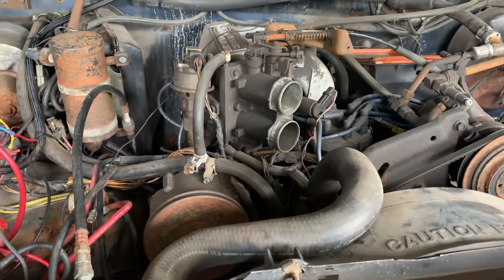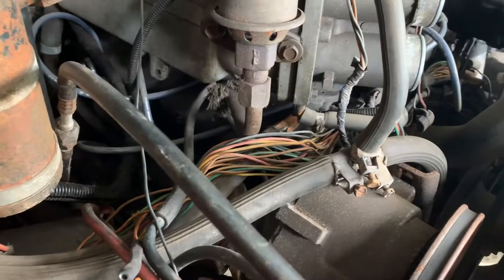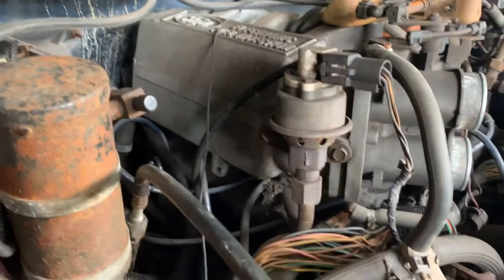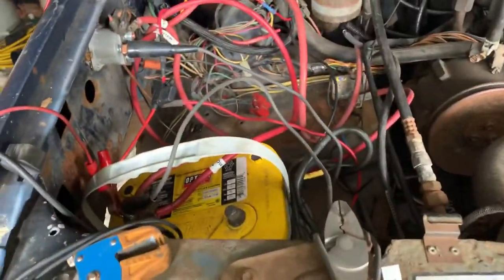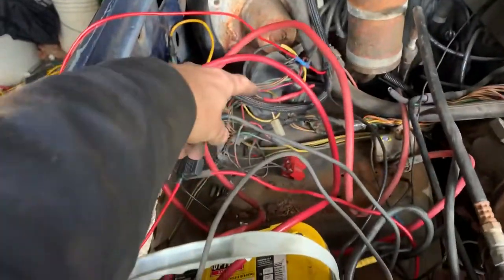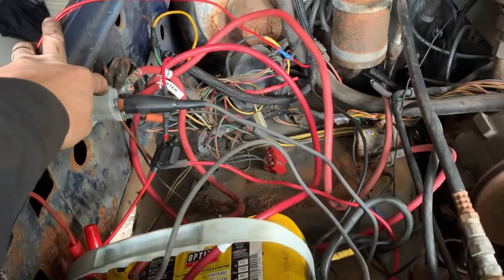Pulled the air box off, got a couple little things we're just figuring out. All this wiring needs to get cleaned up before we start plowing with it. I'd like to pull the EGR off before we start plowing. We got a battery box coming for this so the battery won't be sitting there - I want to pull it and push the battery back in here.